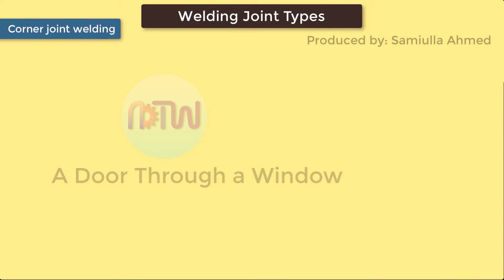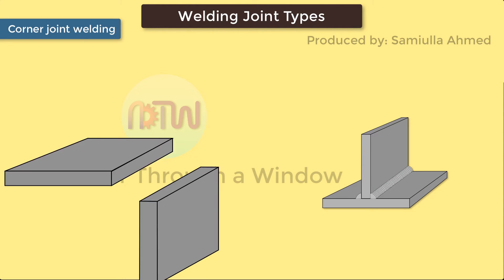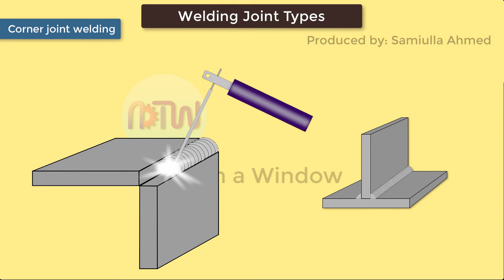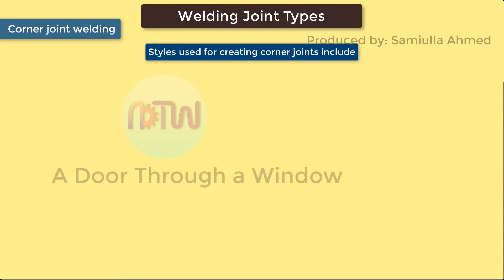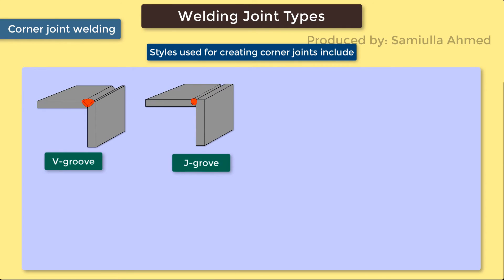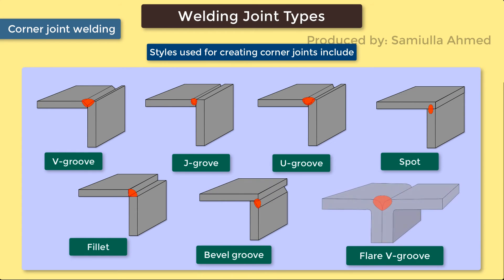Corner Joints. Corner joints have similarities to T-welding joints; however, the difference is the location of where the metal is positioned. In the T-joint it's placed in the middle, whereas corner joints meet in the corner, in either an open or closed manner, forming an L-shape. These types of joints are among some of the most common in the sheet metal industry, such as in the construction of frames, boxes, and other applications. The styles used for creating corner joints include: V-Groove, J-Groove, U-Groove, Spot, Fillet, Bevel Groove, and Flare V-Groove.